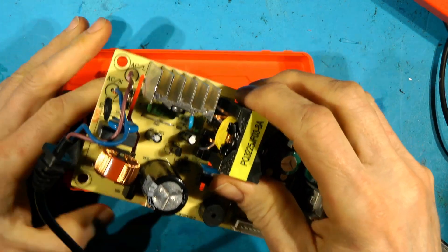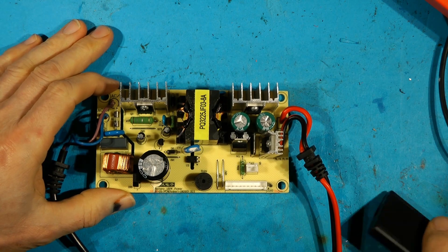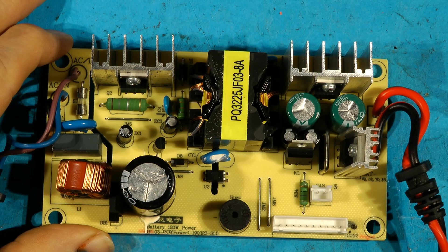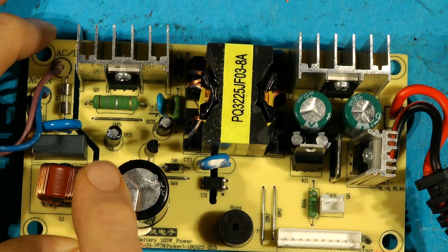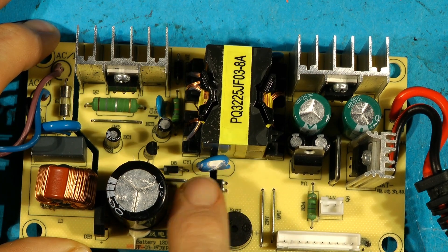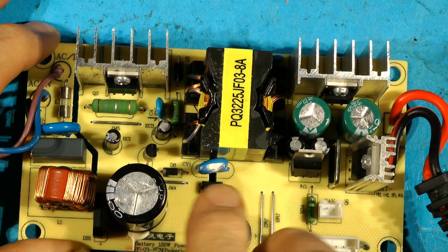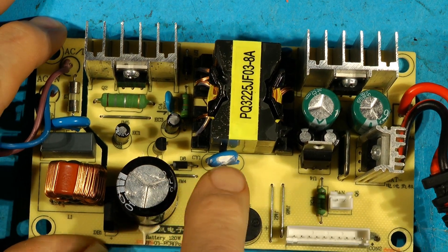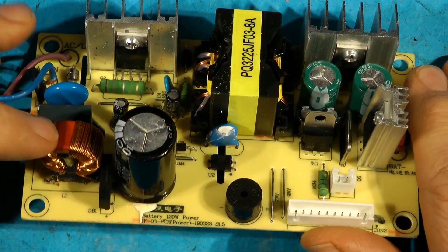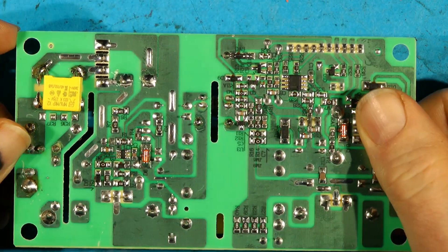As you'll recall from the previous video - which you should watch if you want to do the modifications - we added a few components like this varistor here which was missing, a type Y capacitor which connects the zero volts AC with the zero volts load voltage side, it's just a noise filtering capacitor, a high voltage fail-safe capacitor, a common mode rejection choke, and we added a capacitor underneath. But that's a different video.